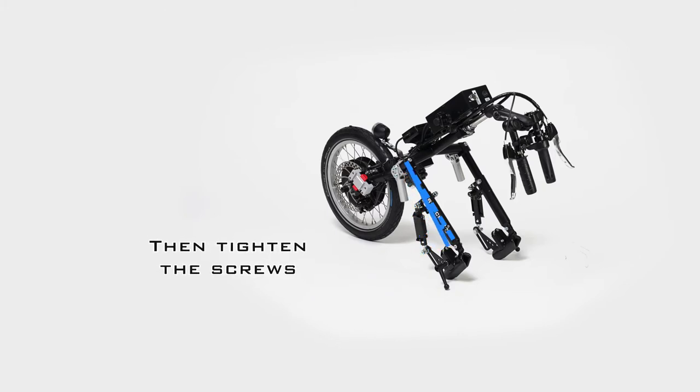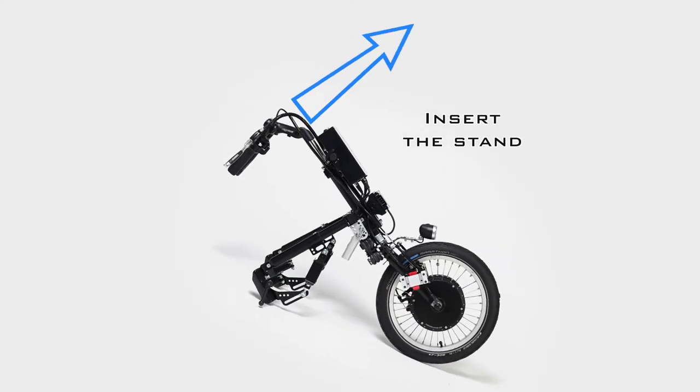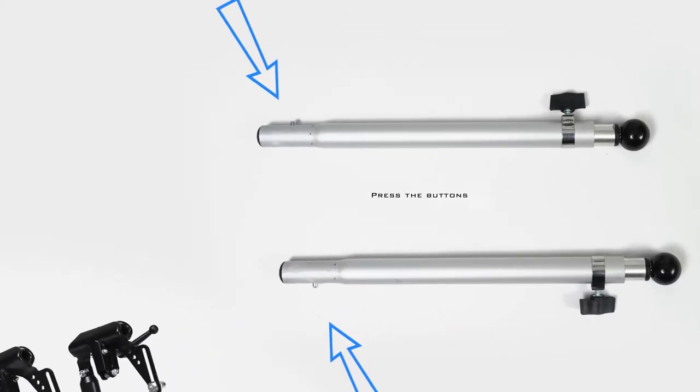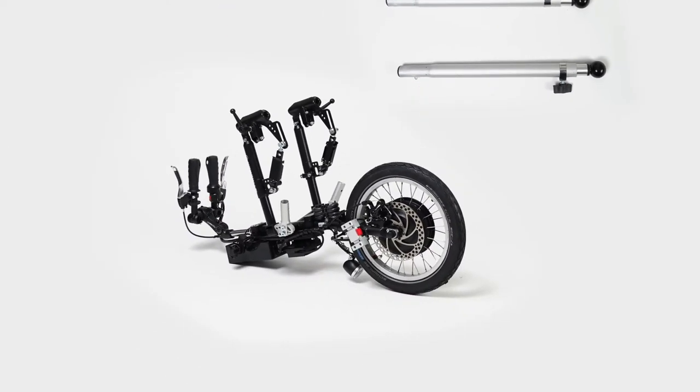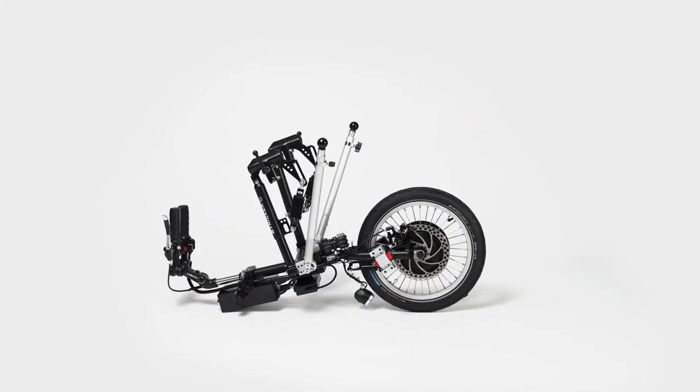Please do not forget to tighten these screws again. With the parking brake engaged, lift the hand bike or power assist device slightly by the handlebars to install the stands, holding it in an inverted position. Hold down the little button on the attachment stand while it is pushed into the holder tube, then turn the kickstand foot until it clicks into place.